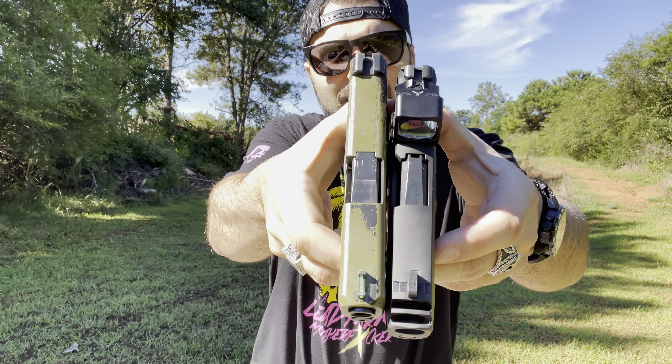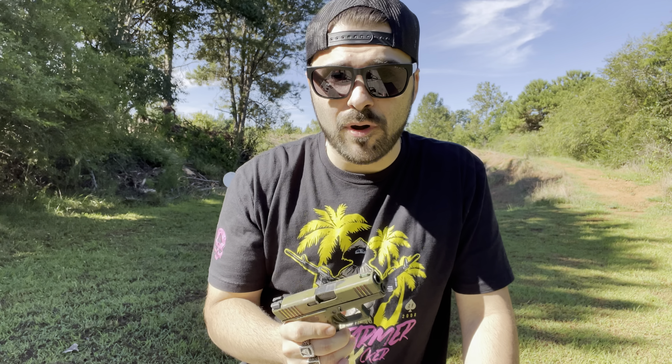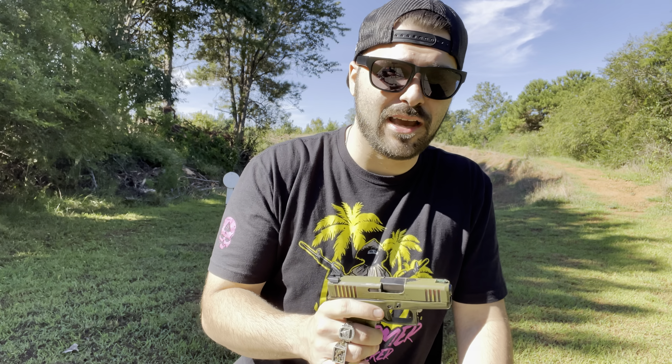Bear with me guys — there's a lot of road noise happening but I'm trying to get some stuff done early, so you're just going to have to deal with it and deal with me. I hope you guys like me enough to deal with that, and also the washout because the sun's killing me. But it's only like 74 degrees out right now — couldn't ask for a better day.